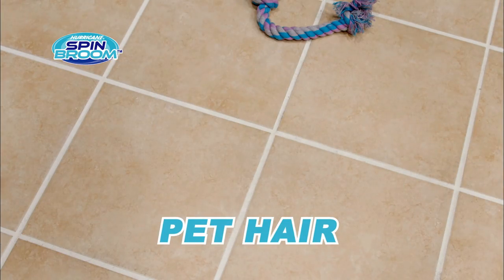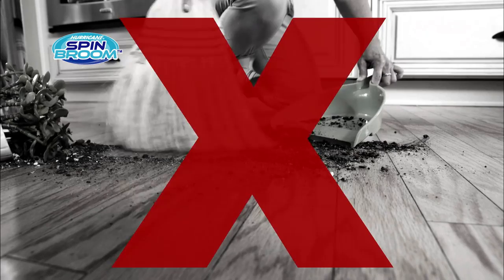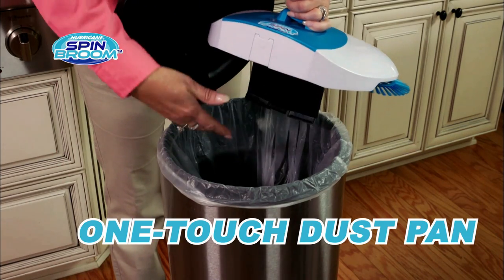Simply roll over pet hair to pick it up fast. Even messy cat litter on the floor is no problem. So stop bending over to clean up that impossible moving dirt line — our one-touch large capacity dustpan is built in.